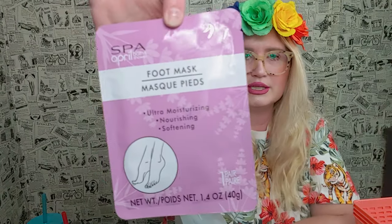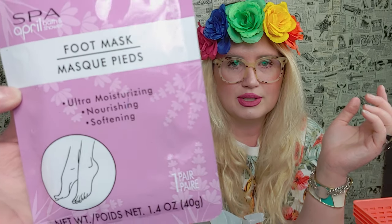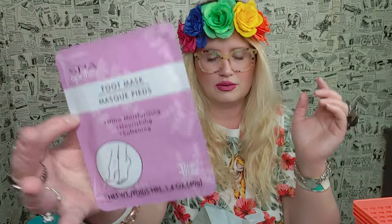I also picked up a foot mask to try. That sounds so good, especially since I can't go out and get a pedicure right now. It's one set, ultra-moisturizing, nourishing and softening. I could only find one — I probably would have grabbed more if I could find them.